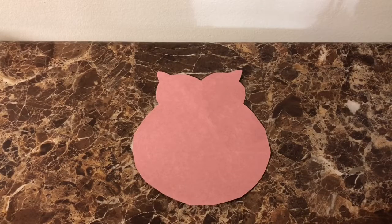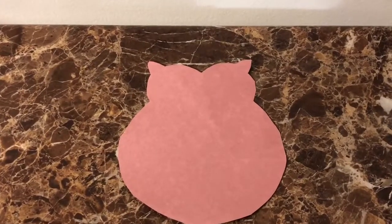Start by cutting out the body of the owl with brown construction paper like this. If you need some help, go to Google and type in owl templates and print and cut that out, or use it as a stencil.